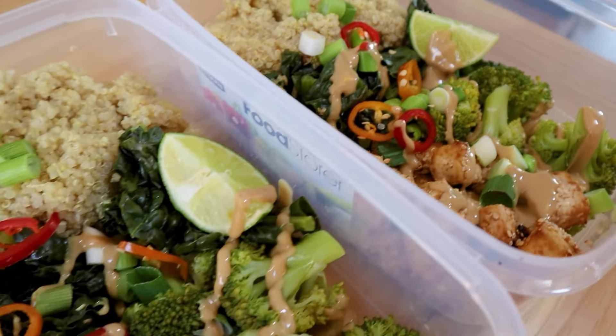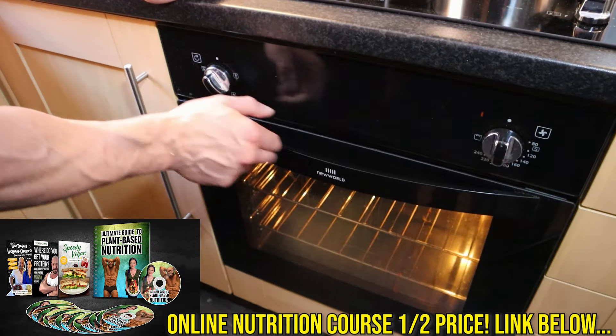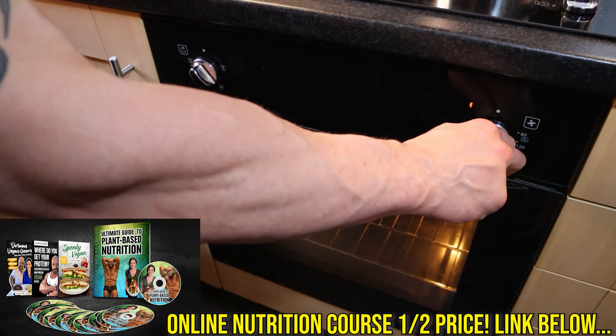Meal number two is marinated tofu and greens with quinoa and a peanut drizzle. Both tofu and quinoa are super protein rich so this is going to be a good one. Preheat your oven to 200 degrees Celsius, that's 400 Fahrenheit.